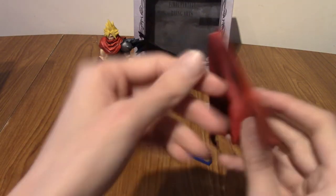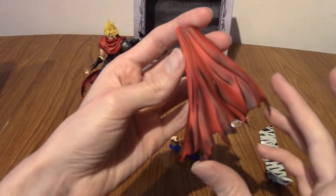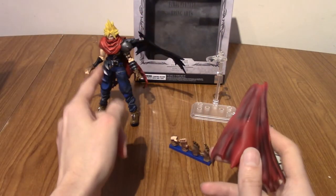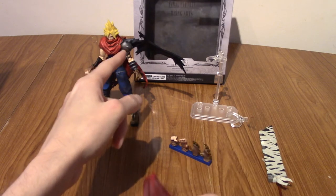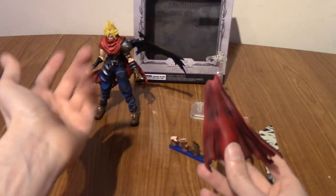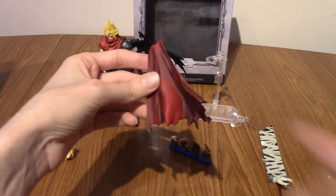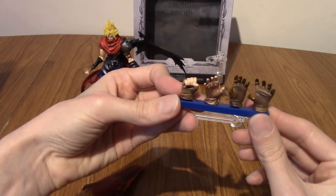Next up we have a cape piece. Some of you may be confused why we have extra cape. I'm pretty sure it's to make up for the wing — I think you can take the wing off and put this on, and make it more of a comprehensive cape round the back. Obviously we're going to try that in the photos coming up in a second.